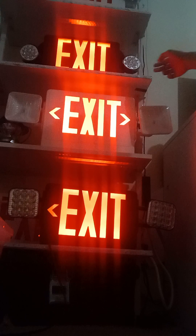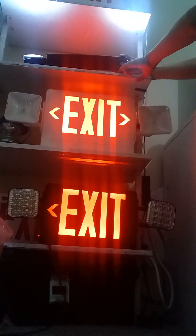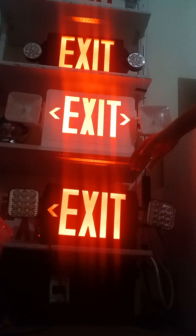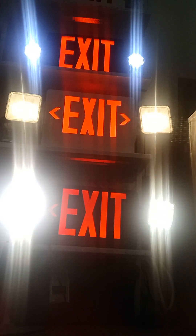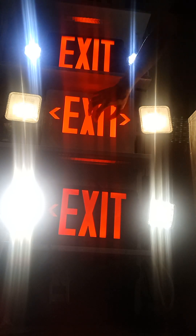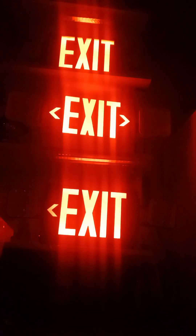Now we'll go ahead and test the exit sign. You'll see the red LED and the test button. When you press that button it breaks the circuit from AC to test how it stays on during a power outage. Now let's do emergency mode by hitting this switch — now it's in emergency mode, which I really like. These three exit signs are now in emergency mode. Shutting the lamp off — look at that! We have the LHQM exit sign combo, the other exit sign combo, and the LED exit sign all in emergency mode. That's done — thank you guys for watching!